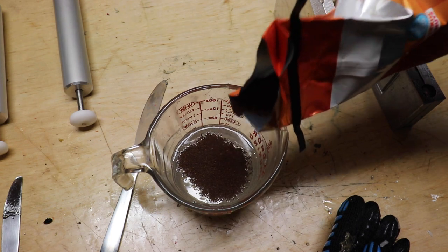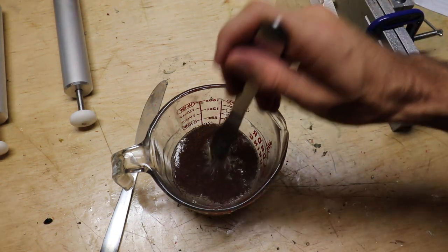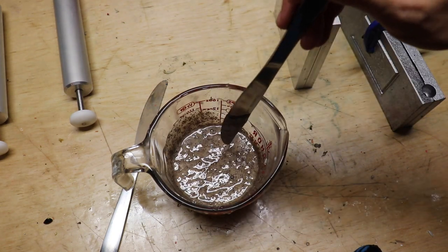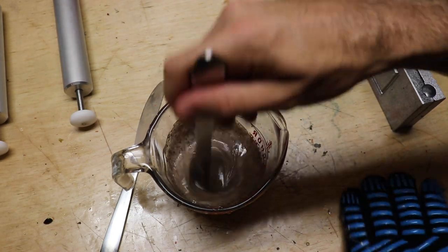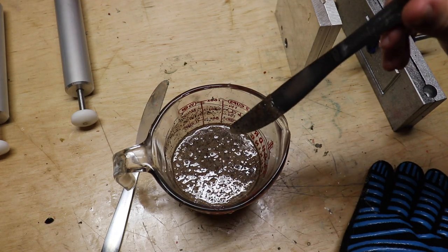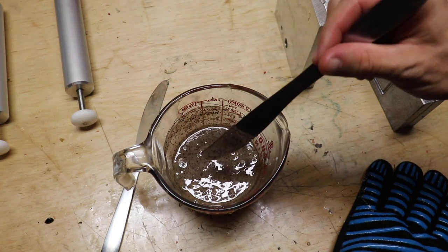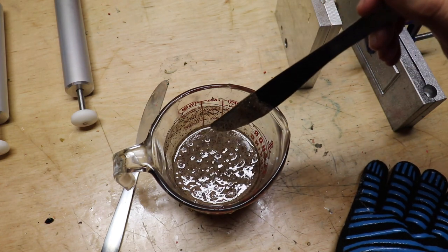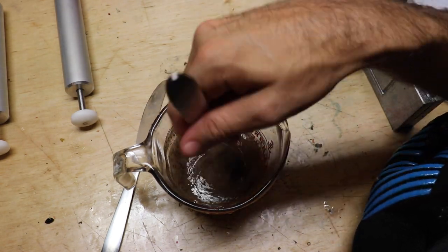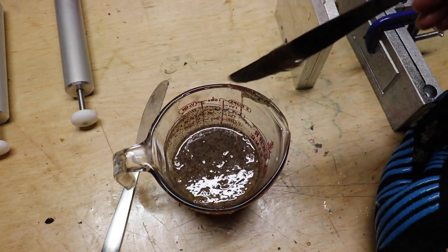That should be good, right? It smells like a K-Cup. Hmm — it's foamy. I don't quite know what's going on here, but something's happening. We're gonna need to let that simmer down because it's got a lot of air bubbles in it — that's no good. This kind of reminds me of when I did fish flakes. The more I stir it though, the plastic is turning that brown color.